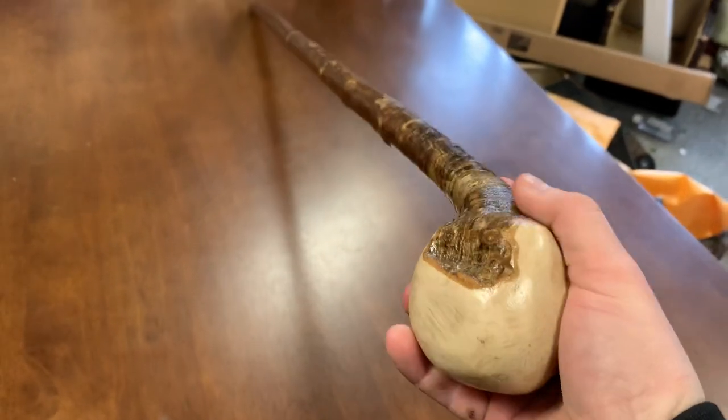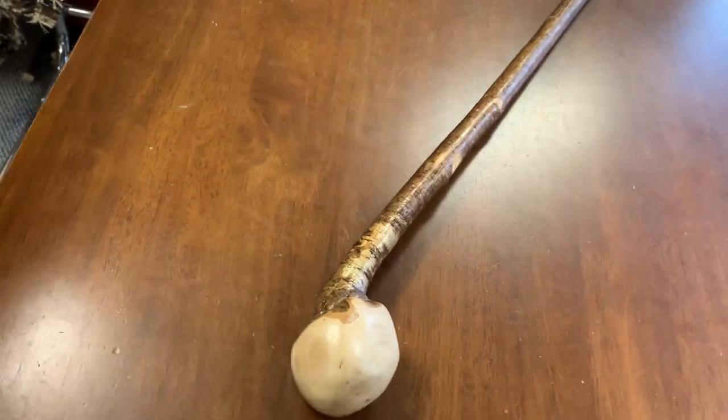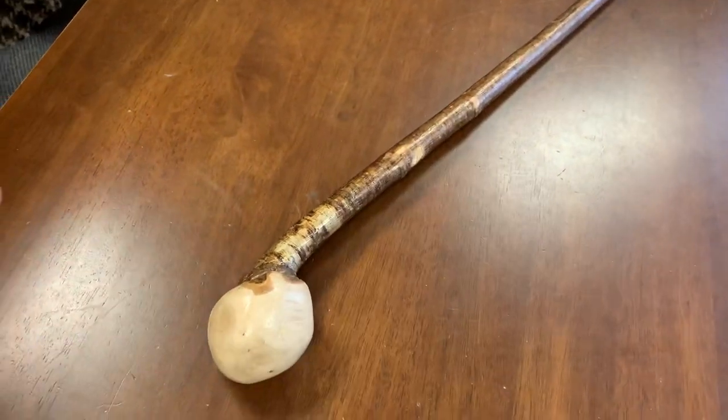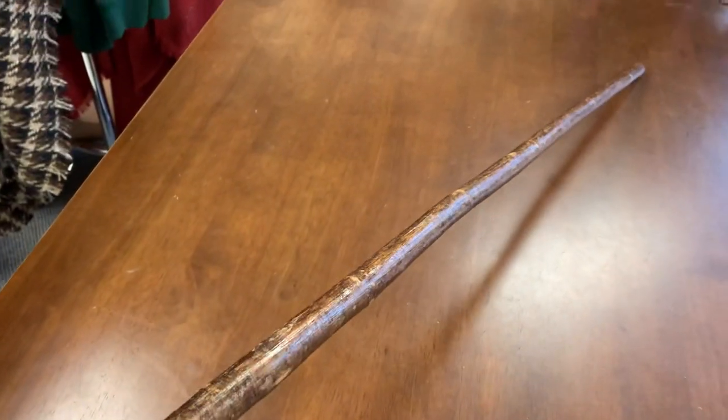It's a very comfortable stick and actually quite strong — a very good heavy stick. It weighs about 356 grams and I can cut this down to size if any of you want it a bit smaller.